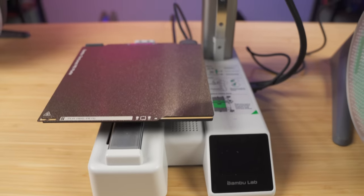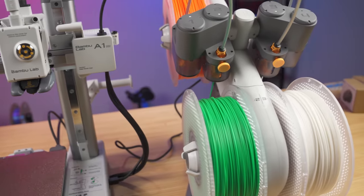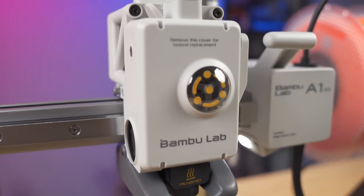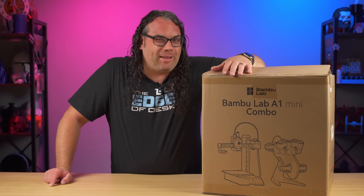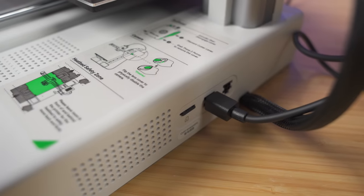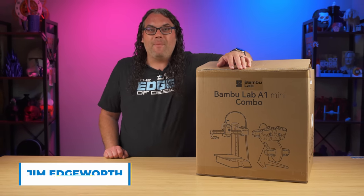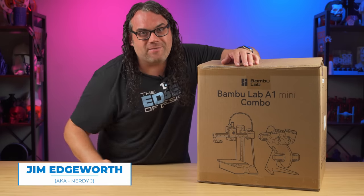This is the brand new Bambu Lab A1 Mini. I've actually been testing this for a couple of weeks, but only now am I just opening the production model. We'll talk more about that later because that kind of sounds weird. But let's dive into what makes this thing tick and what makes it completely different than every Bambu Lab printer they've put out so far. My name's Jim, and this is the Edge of Tech.